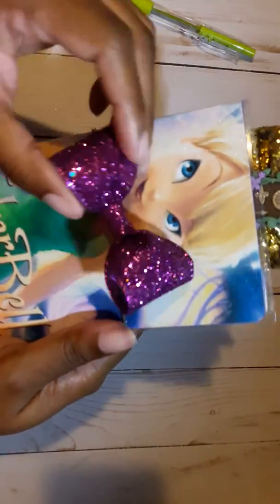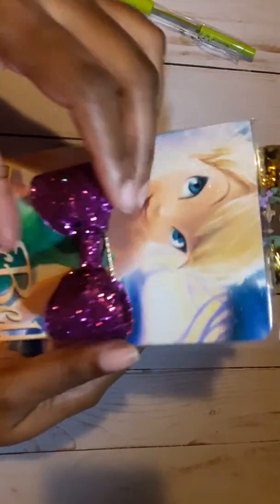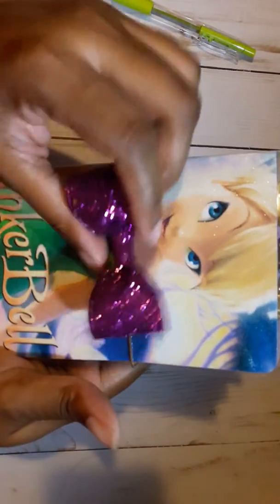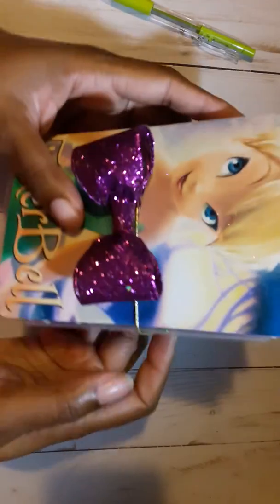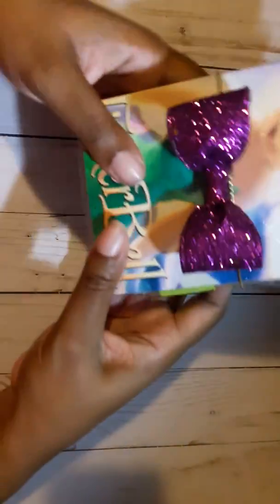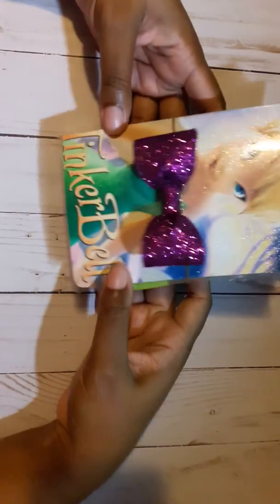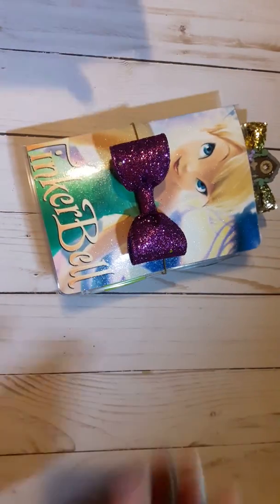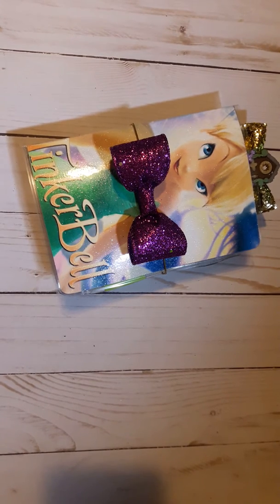I do have to get this out, and I hope she likes it. I love it. I think this turned out awesome. Tinkerbell is one of my favorite characters. The only thing I have left to do before I ship this out is cut out the pen loop, which will be in green. Let me know what you guys think — stay tuned for more videos!